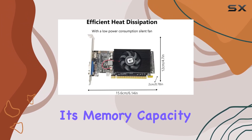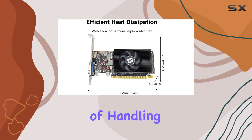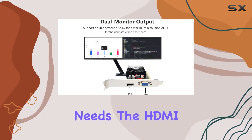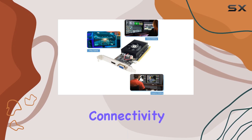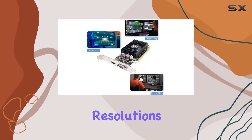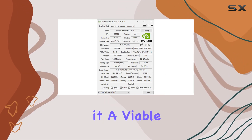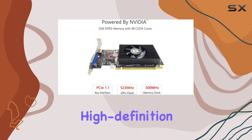Its memory capacity and speed are more than capable of handling everyday tasks, light gaming, and home entertainment needs. The HDMI and VGA ports offer versatile connectivity options, supporting resolutions up to 2560x1600 for HDMI, making it a viable option for both standard and high-definition displays.